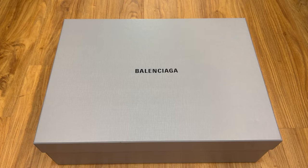Hello everyone, welcome back. Today I'm going to share my thoughts on what is possibly my last Balenciaga footwear, at least for now. Kind of overdid it in the last 12 months.